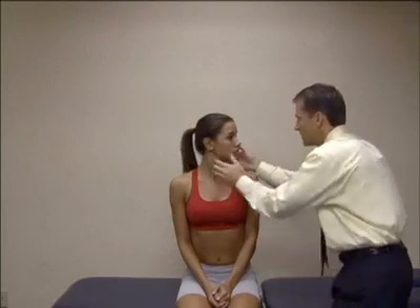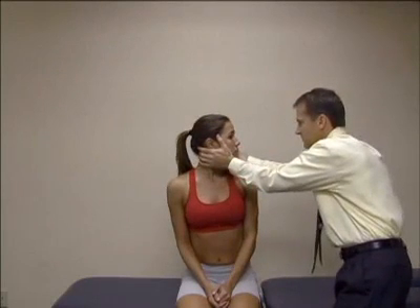The patient is interviewed to extract signs and symptoms of VBI. If remarkable, the patient is referred out for appropriate medical consult.